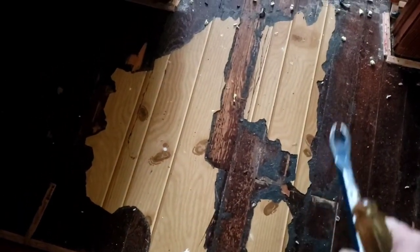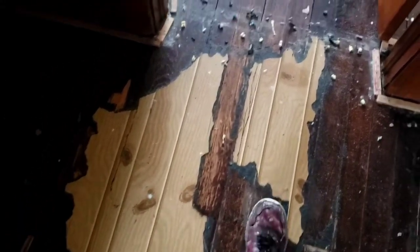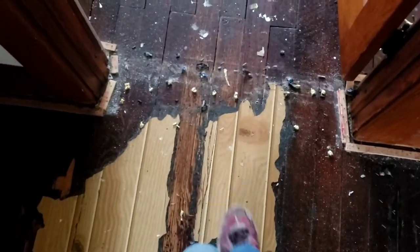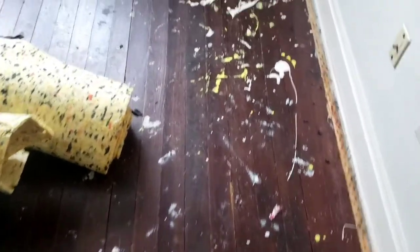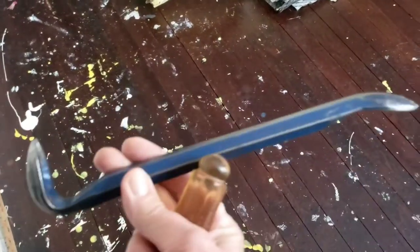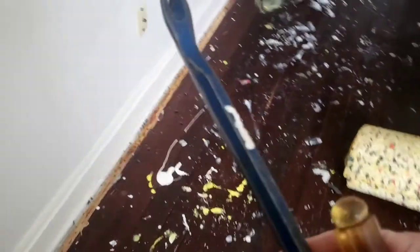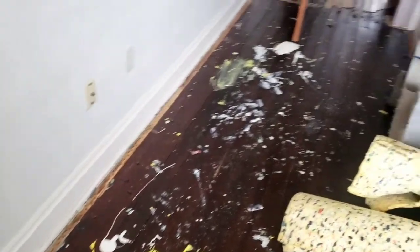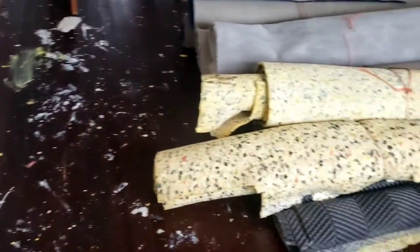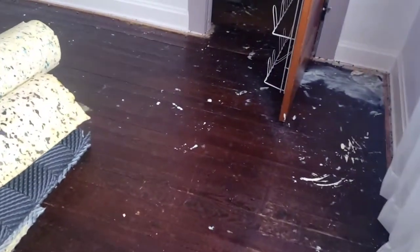We've got a little work ahead of us with the heat gun. At one point they had a glued-down, almost linoleum-type product that looked like wood, but we've got this nice tongue and groove wood floor. It's time to restore that to its natural beauty. I've got a few tools: a screwdriver, gooseneck, an awl or pry bar. We're going to take off all this tack strip and then start doing this with the no-sand method of stripping the floor.